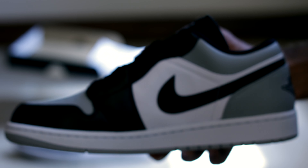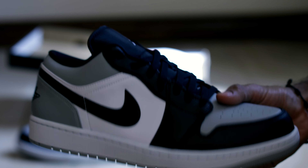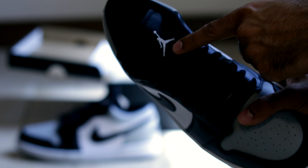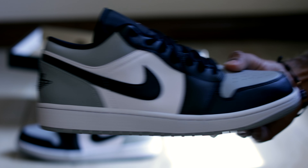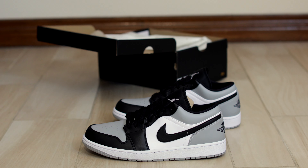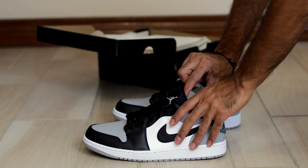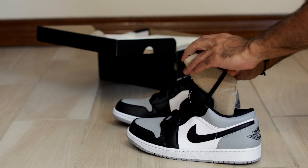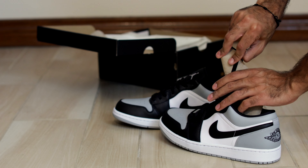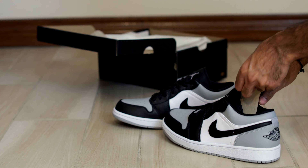Let's pull out the other shoe real quick. I'll show you a bit of the details. The stitched Wings logo at the back here lets you know it's a Jordan 1 Low. Jordan logo up here. Let's throw them on foot.